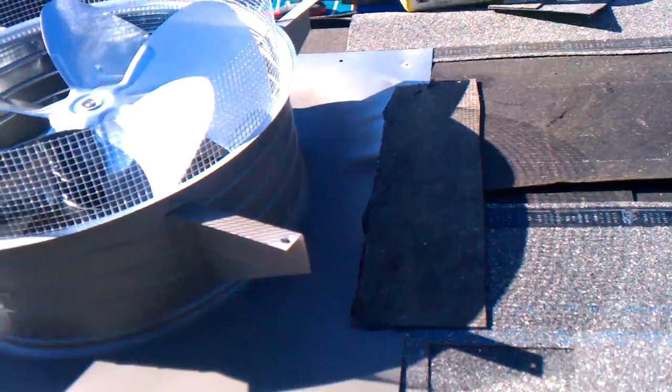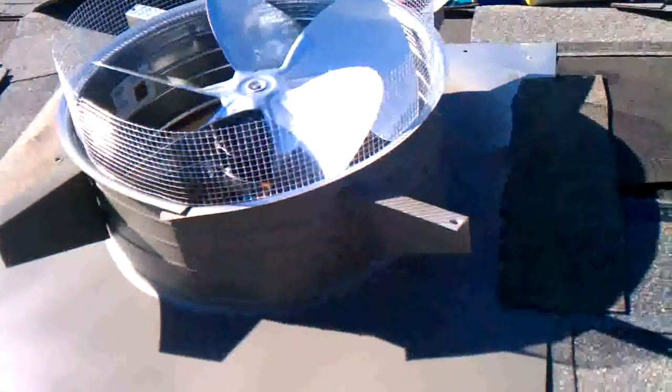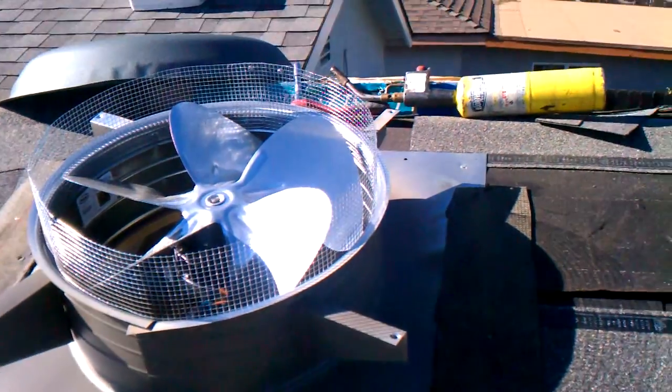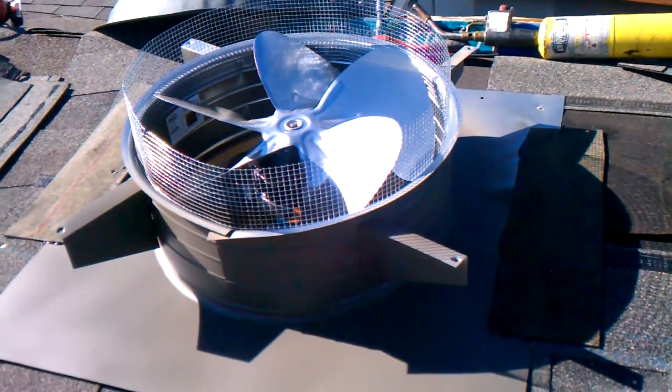I'll still tack down the bottom edge, but I've put two bleeder strips of modified on each side — that just ensures no leaking. We don't have to use mastic that way, since we have extra modified laying around. Might as well use a torch, get a nice bleed on that. That's about that — time to put it together.